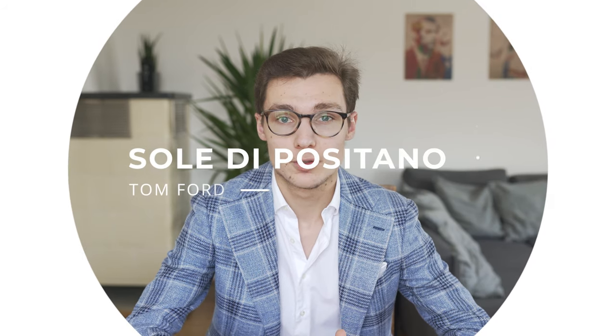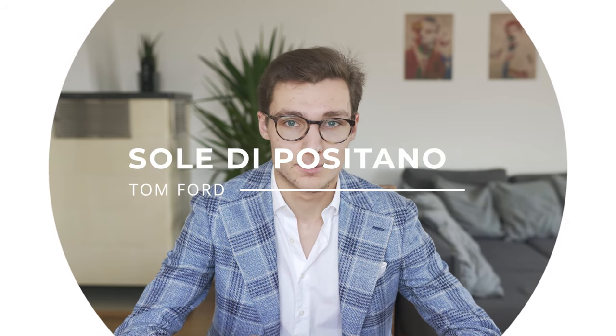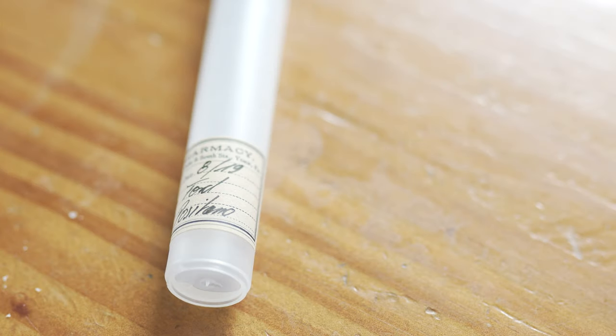Another Tom Ford, this time a light and soft one. Sole di Positano is pure summer for me and only suitable for very hot days above 25 or even 30 degrees Celsius. This scent contains bergamot, jasmine and orange and it smells like a fruity and flowery summer day built around a citrus core that is never too strong, but tamed by many other notes. The weak point of Sole di Positano is its performance — the fragrance lasts for 3-4 hours on my skin. That is decent for a fresh summer scent but not as good as Eau de Soleil Blanc or even Beauté de Jour, which also is a lot cheaper.